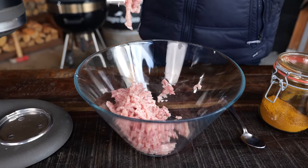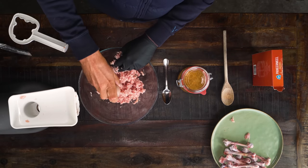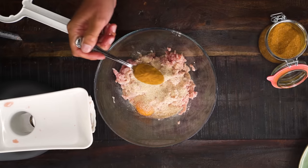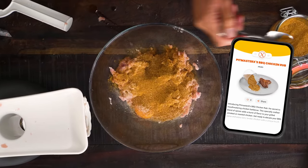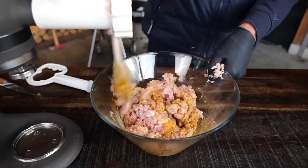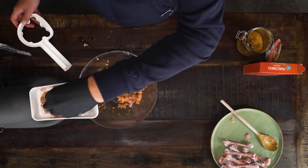Now we have minced chicken. For the first grind, it's time to add an egg, then three tablespoons — around 75 milliliters — of breadcrumbs, and two tablespoons of the Pitmaster X barbecue chicken rub. You can find the recipe for that on pitmasterx.com. Then I'm going to mix this up and put it in for the second grind, which will make it extra smooth and nice and sticky.